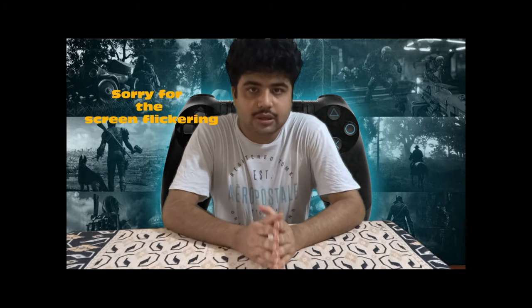That was all about the Neetho steering wheel. Hope you liked it — please comment, share, subscribe, and like the video. I'll be making more videos about gaming accessories and peripherals related to PS4, Xbox, and PC. Thank you for watching, please subscribe to my channel.